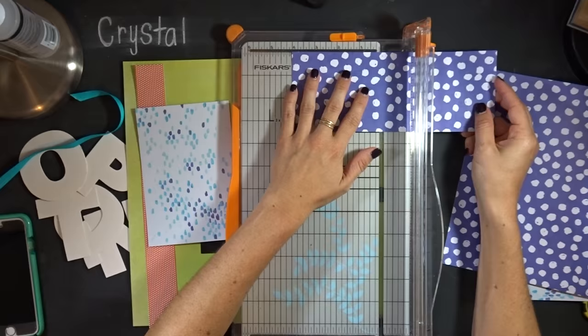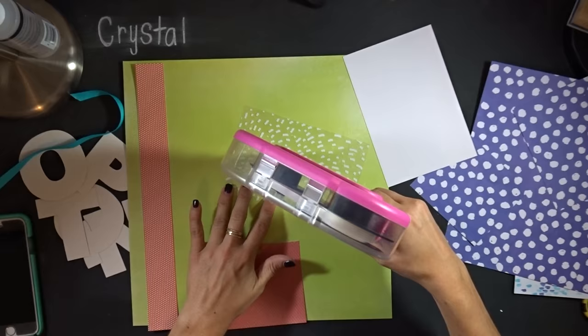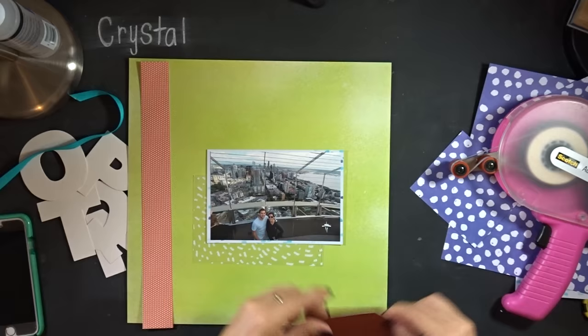I'm just trimming these down — not really having a rhyme or reason. I did trim that light blue one down so I just have a slight border around my photo, and the other ones are just randomly trimmed. There's no rhyme or reason to the sizes. This is a picture of my brother and me up on top of the Space Needle in Seattle, so I'm going to use that in my title.